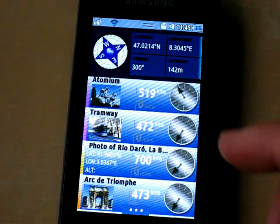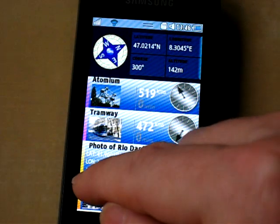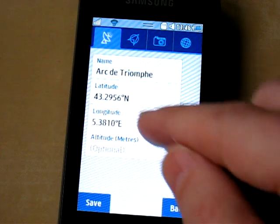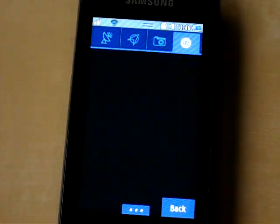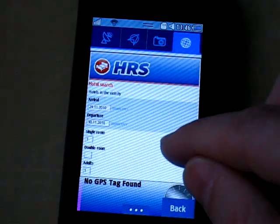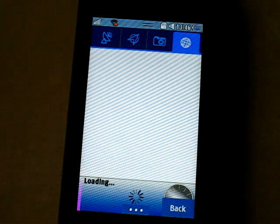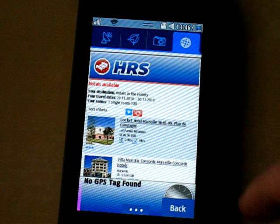Now suppose we are on holiday and we want to find a hotel near our sites. We can do that quite easily. Let's for example find a hotel near this Arc de Triomphe in Marseille. We select it, edit — the Arc de Triomphe details are here. We go to web content, hotels. And we are taken to the HRS booking site which lists hotels nearby. Change the dates, single room, double room, search for a hotel. And it proposes nearby hotels.